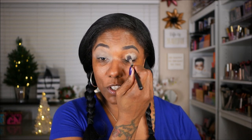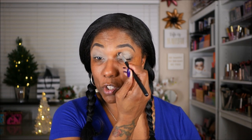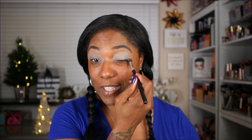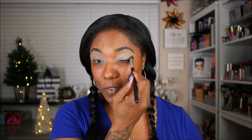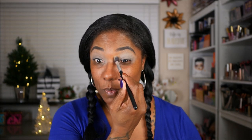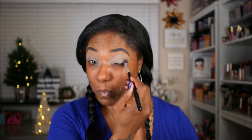You guys might wonder why I use a brush for certain things like doing this and putting shimmer shadows on my lid instead of using my fingers. I hate using my fingers to apply anything on my face. A lot of different people like to use their fingers to pat stuff in or blend stuff out, but I do not like using my fingers for makeup. Moisturizer is fine, but for makeup, I do not like it.